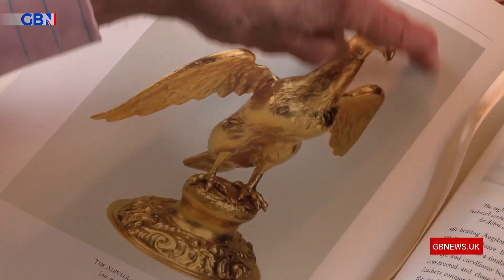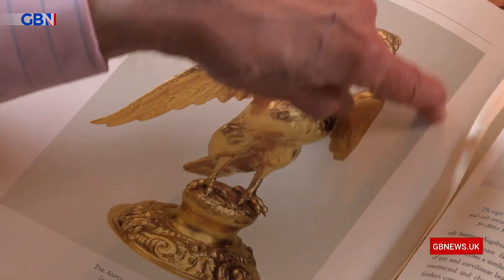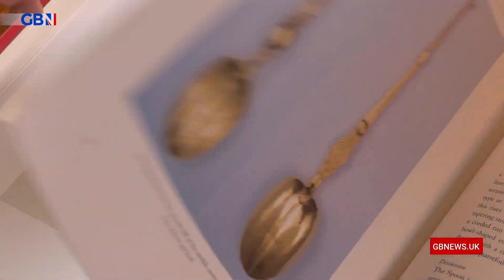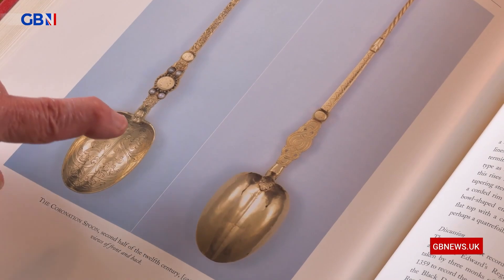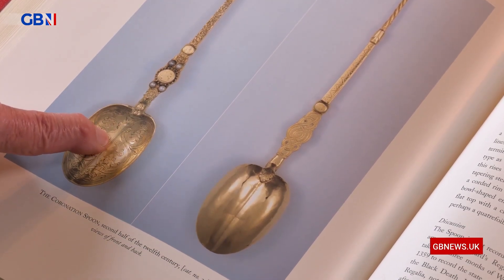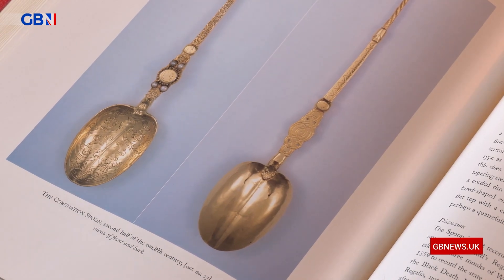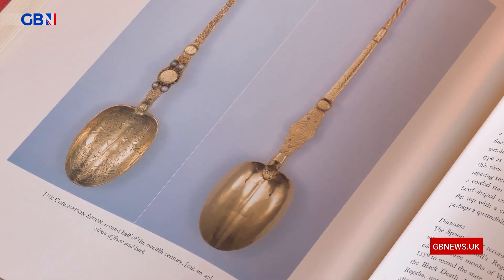We have a version of it here that will actually be used for the ceremony. But what we do have, which is quite extraordinary, is a medieval spoon that we know was used from the 14th century onwards and probably long, long before. The oil is placed basically all over the monarch.